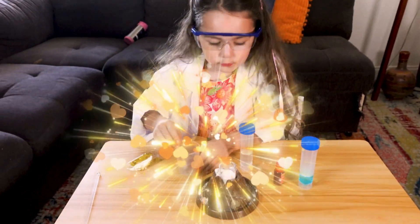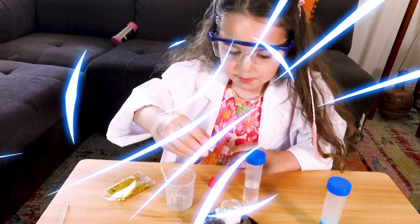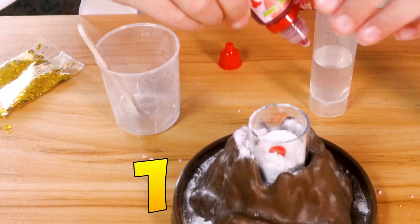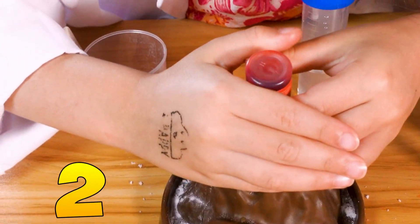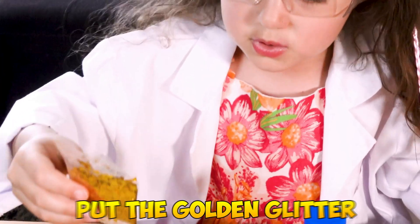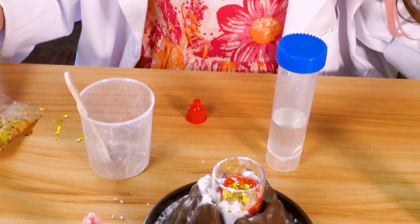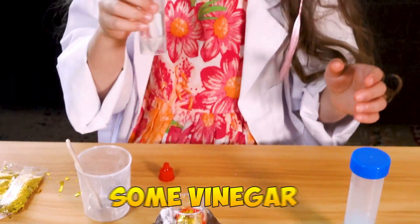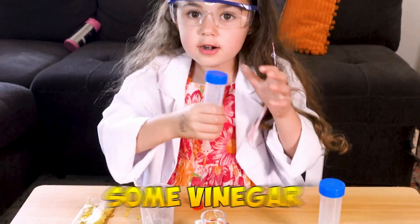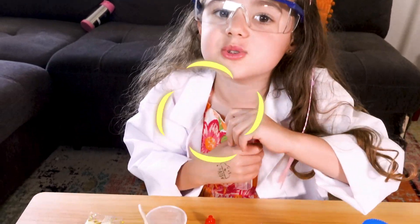Now, food coloring. I'm going to put a couple — one, two. Now let's put the golden glitter. And now some vinegar. Let's put the vinegar and watch what happens.